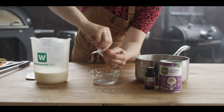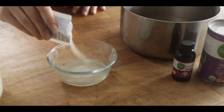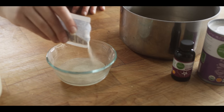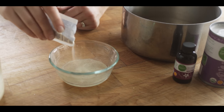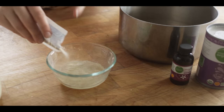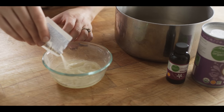First things first, we need to get the gelatin bloomed. I'm just going to sprinkle it over the top and get it evenly dispersed. This granulated powder will absorb all of the moisture and become gelled, and we'll add it to our hot cream mixture when we're ready.